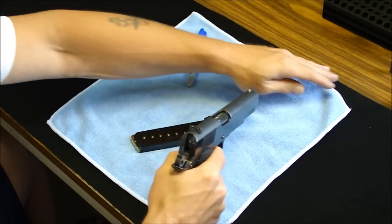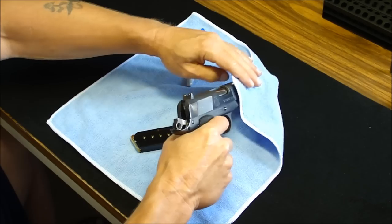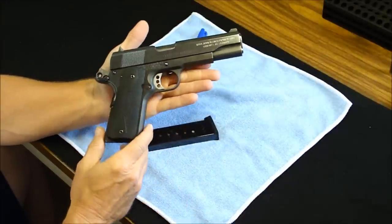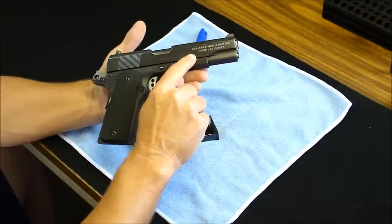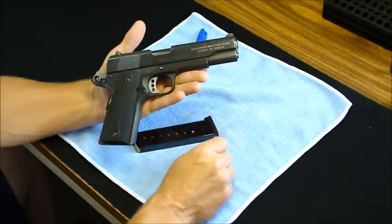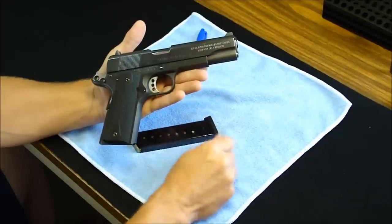I bought the gun used back in the late 90s, early 2000s, somewhere around there, at a gun store. It was laying in the case, the guy made me a deal on it, and I jumped on it. It is engraved — ISRA Junior High Power 1991, and it also says 1990 NTT Junior Champs.